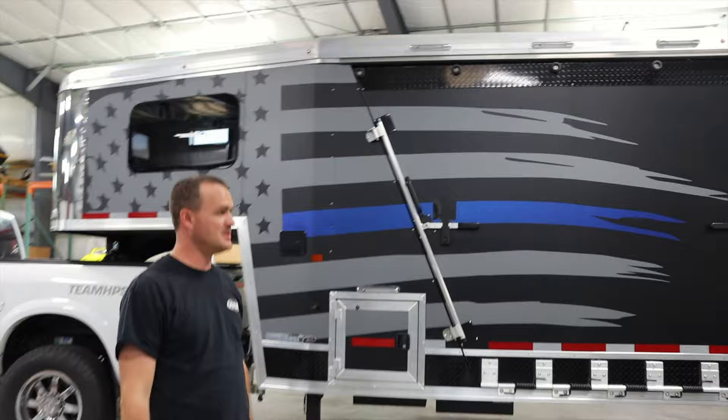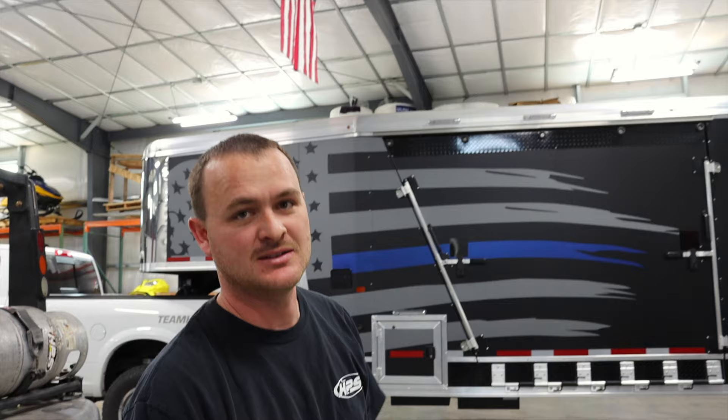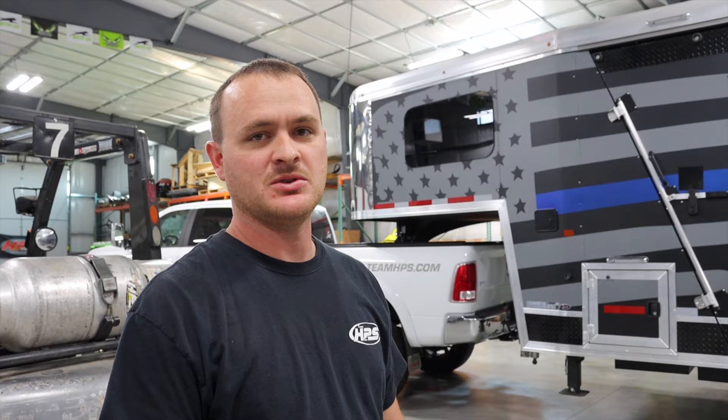What do you think — the American tattered flag on the brand new Logan Coach Horsepower? With the blue stripe on this side and then on the other side the red stripe, showing a little bit of our patriotism as well as our support for law enforcement and our first responders. Especially with today's current situations, I think it's good to show that we support the ones doing the right things. We're really excited to have our Logan Coach Horsepower.